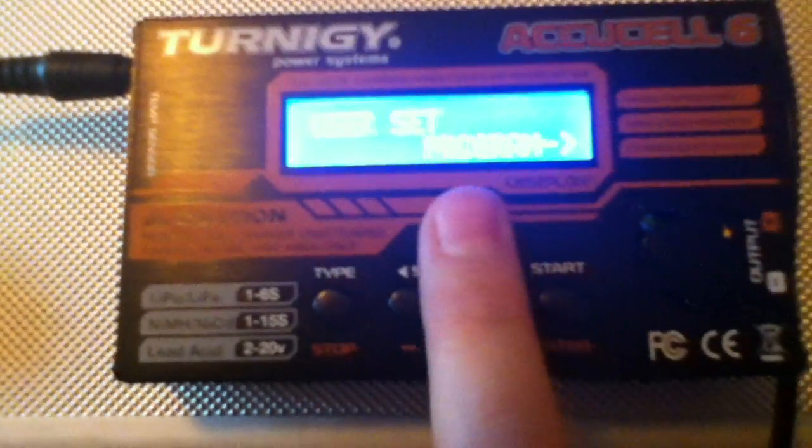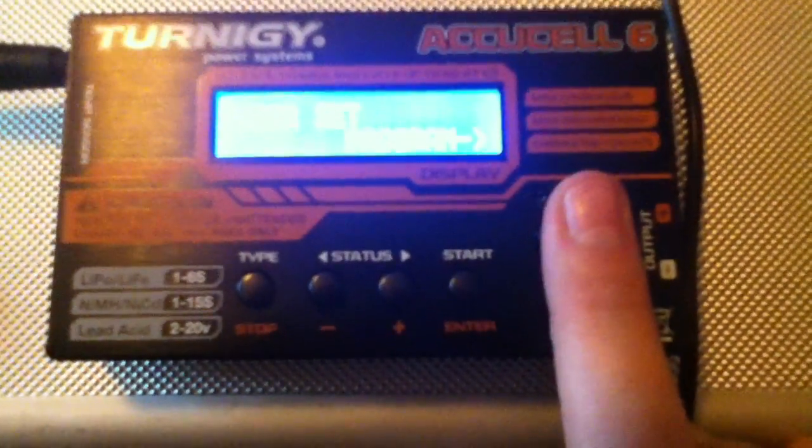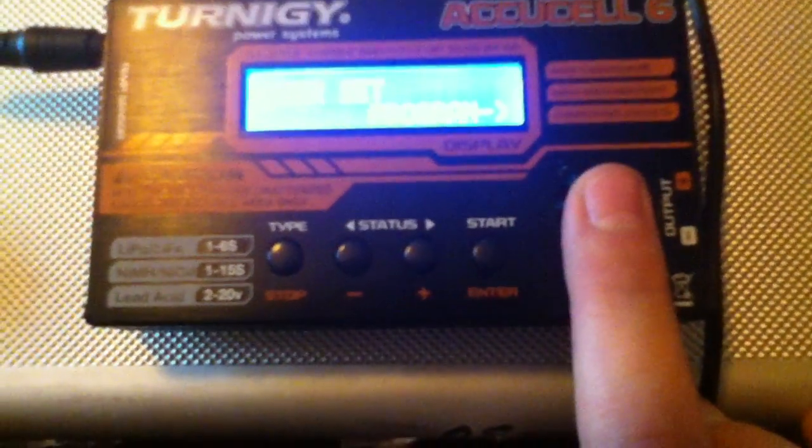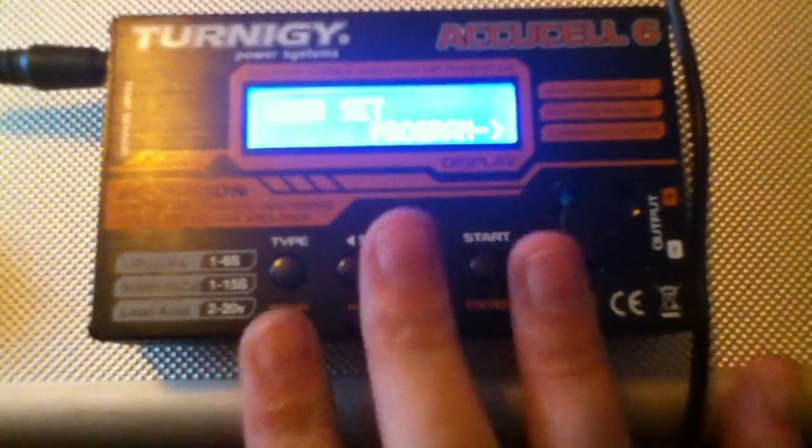You've got two rows of button labels: the top row is the menu buttons — Type, Status, and Start — and the charging options are Stop, Plus, Minus, and Enter. There are also the relevant safety certifications shown on screen. I must point out that you should never ever leave this charger unattended with a connected LiPo battery. LiPo batteries are very dangerous — they can explode or catch fire if they get overcharged or damaged during charging.